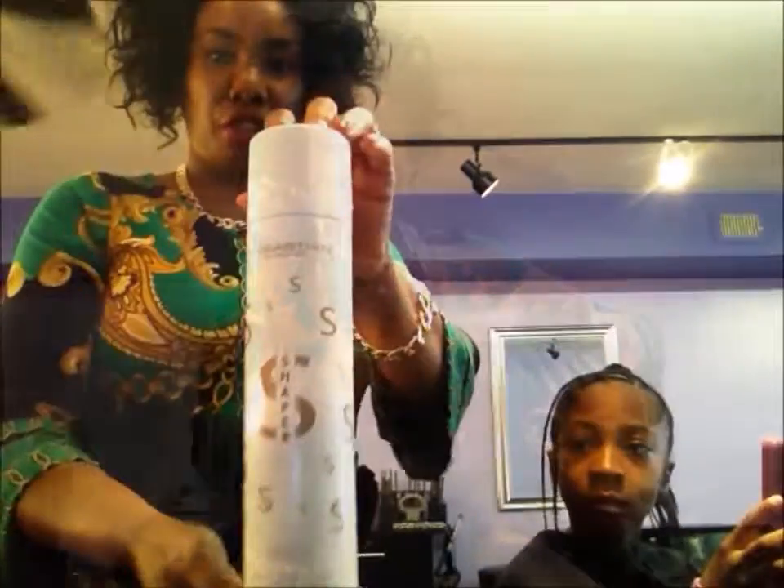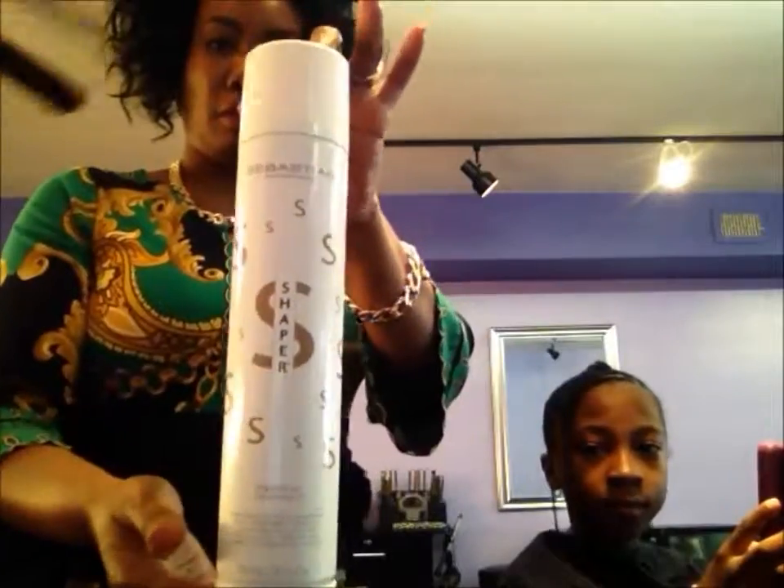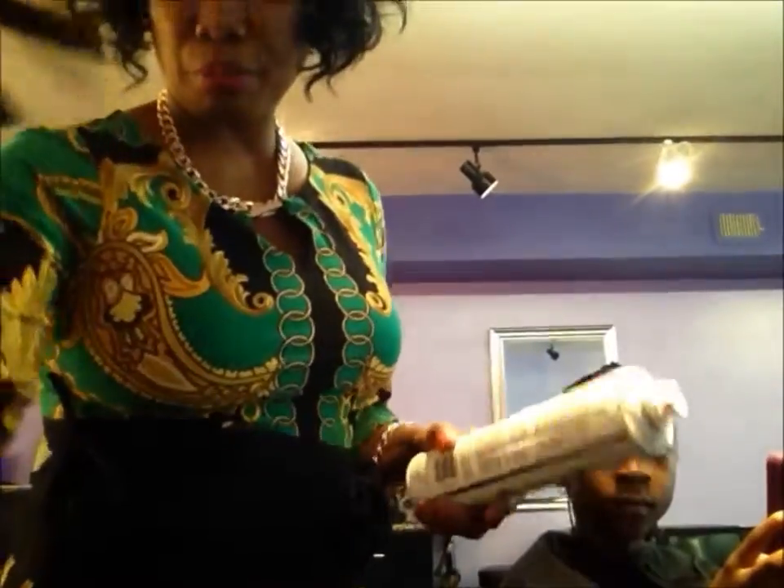I'm going to put this Sebastian product on her hair to finish her hair at the end. You're going to make sure you finish with that.